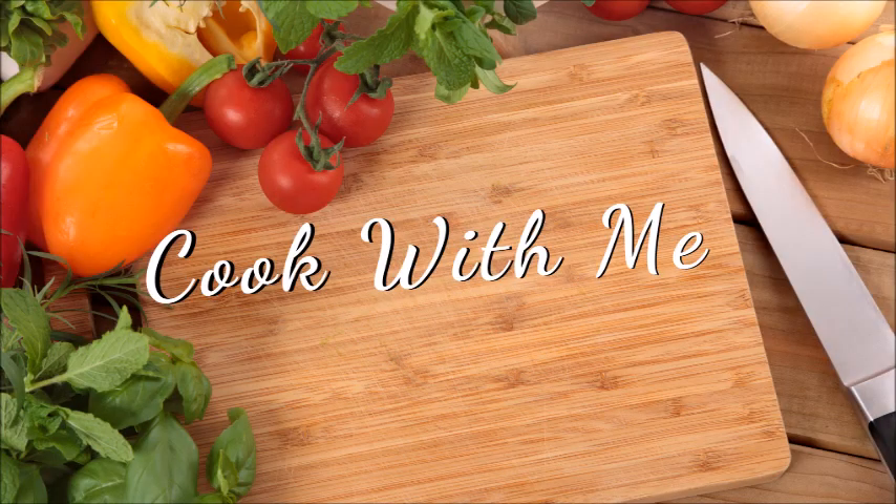This was so delicious. If it's easier for you, you can just use a pan on the stove to make this. Thanks so much for watching — leave a comment below, I'd love to hear from you. I look forward to the next video. Bye!